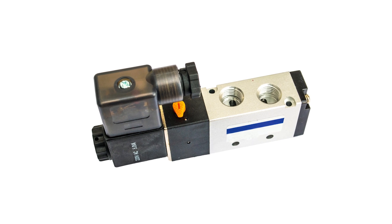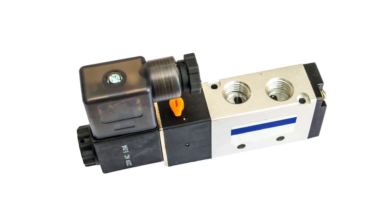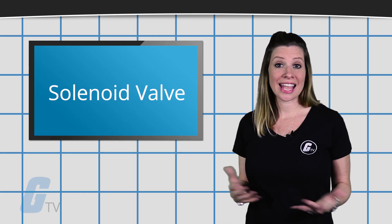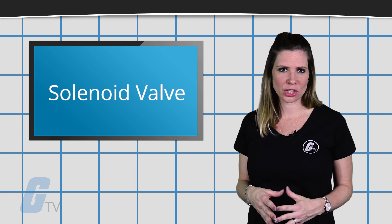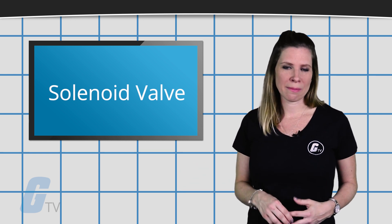Solenoid valves can be used in factories and plants where compressed air is not available. Other solenoid operated valves use a more advanced technology, meaning they can be used to proportionally control flow or pressure depending on a varying input signal. Stay tuned to GALCO TV for more tech tips.